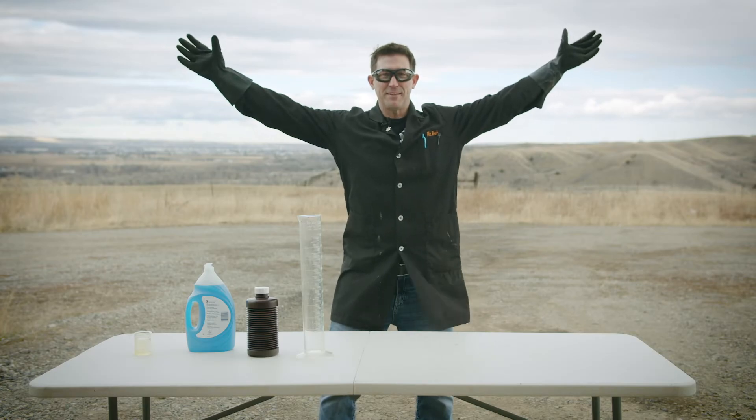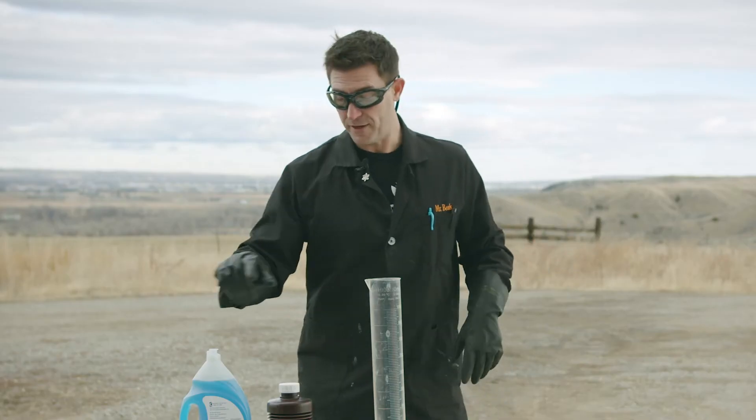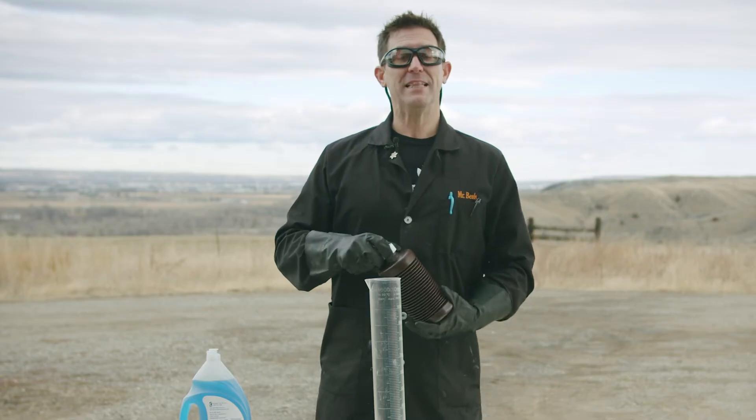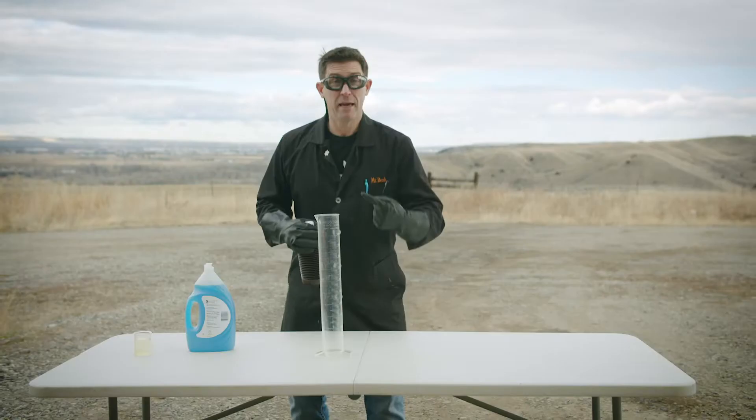Hey, welcome to Invisible Labs. This is a little bit different lab than we're used to — kind of nice. That's because we need to be outside because we're going to go big. What we're going to start off with is an experiment that we like to call elephant toothpaste. The reason it's called elephant toothpaste is elephants have big teeth, so they need big toothpaste.